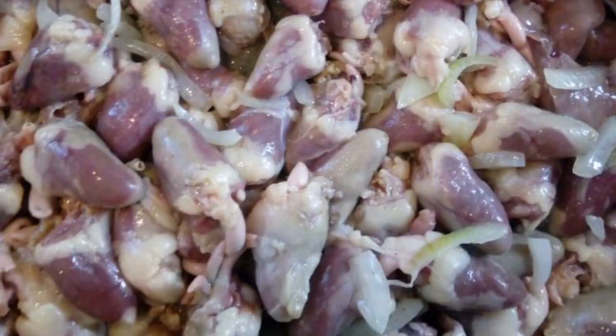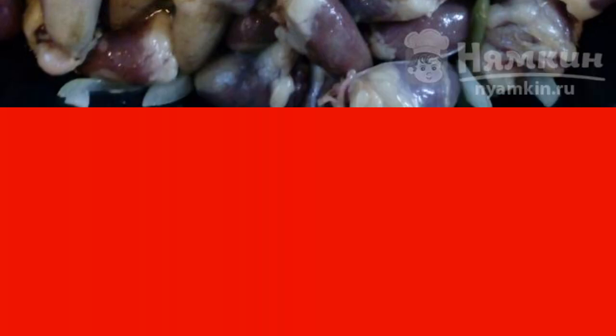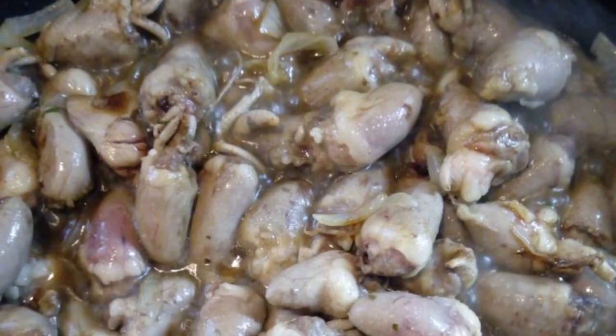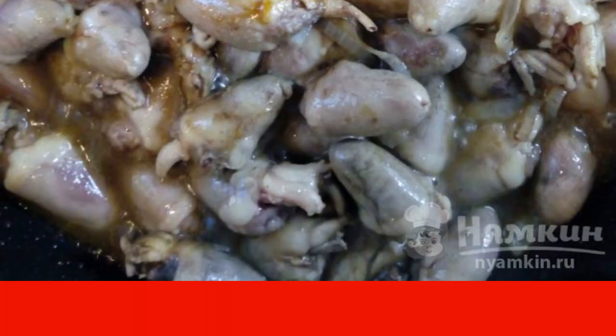Fry over high heat for another five to seven minutes. Pour the contents of the pan with teriyaki sauce — 70 to 100 grams — and mix well. Fry over medium heat for 15 minutes.